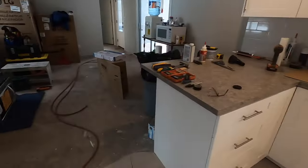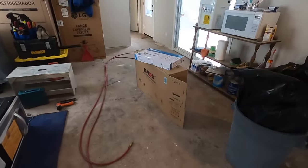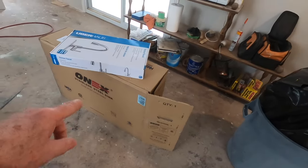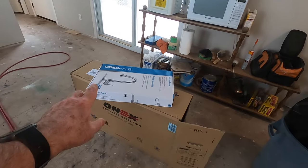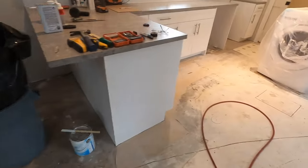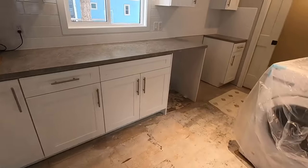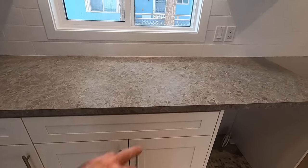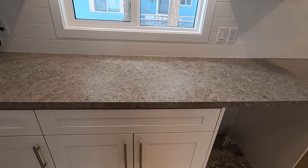Here's the new sink — it's in the box here. I'll get it unpacked for you. We've got a stainless steel sink and a faucet for it, and it's going to be going in this space right here. So we're going to have to cut a hole in the counter for the sink to drop in.